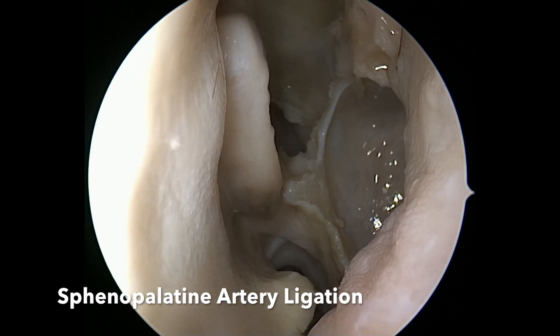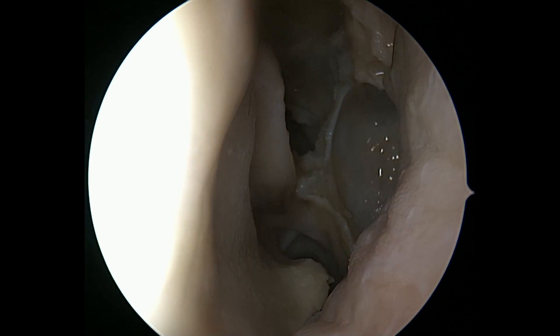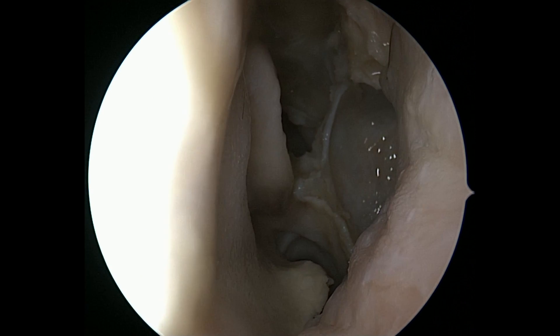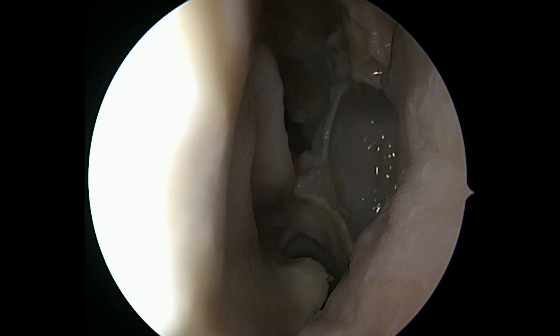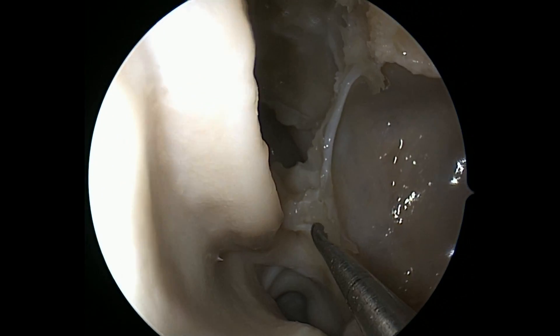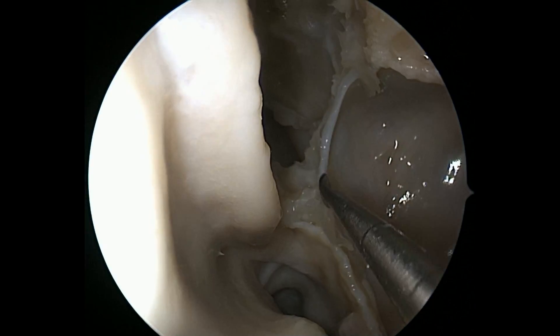I want to show you real quickly where we want to go. Let's focus upon where we'll find the sphenopalatine artery, and there are a couple of principles. Normally you'd have your maxillary sinus intact — the medial wall of the maxillary sinus.